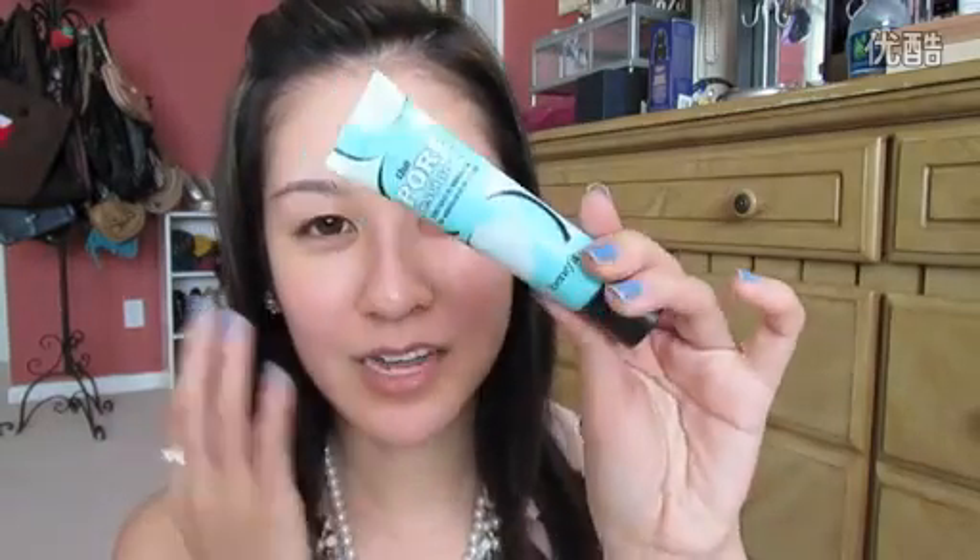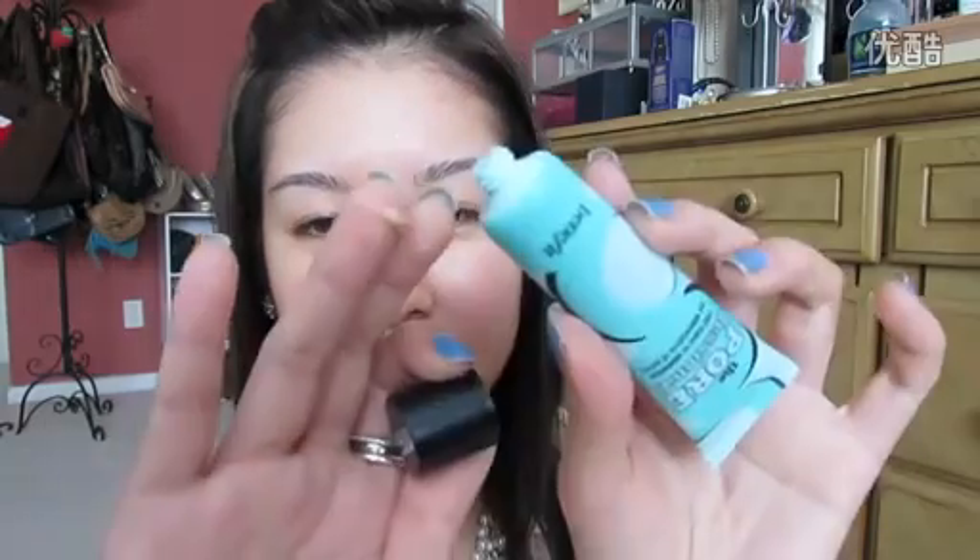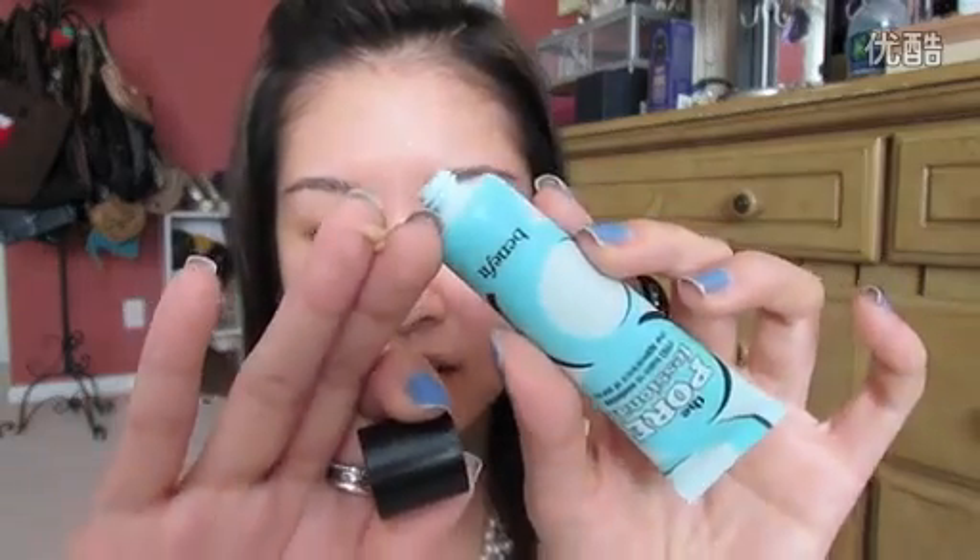I'm going to get started with this Porefessional primer from Benefit. It helps minimize the appearance of pores and has a little bit of a tint of color to it. I'm going to mostly put this around the cheek area and then the nose, wherever my pores are enlarged. You really don't need a whole lot of it either. Just dab that in.